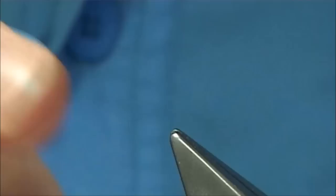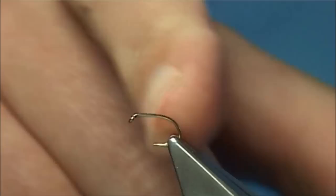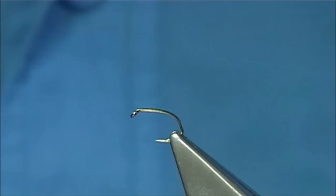This is quite a simple flight to tie. I am going to use a B160 size 14 and put it into a vise. You can see this is quite a short shank but a nice wide gape. The shank is equivalent to a 16 but the gape is equivalent to a size 14.